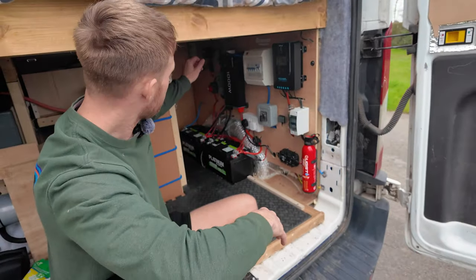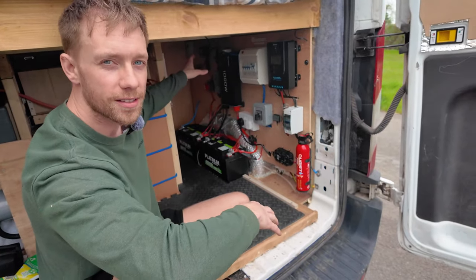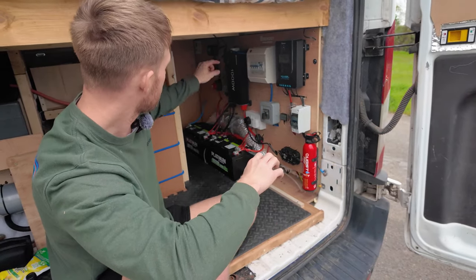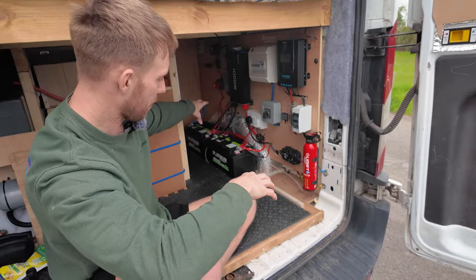We come from the auxiliary battery into the VSR, out of the VSR fused on both sides, directly onto the positive of the furthest battery at the back.